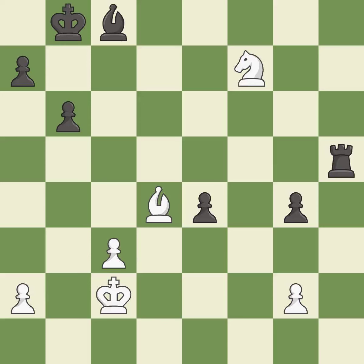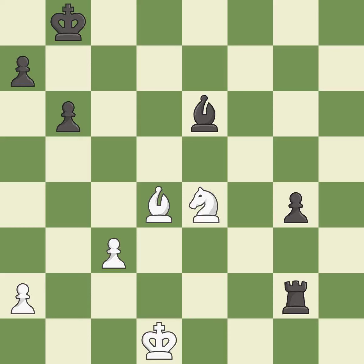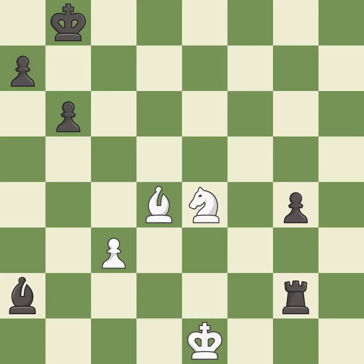This moves the knight to safety — it is excellent. This moves the knight to safety — it is excellent. A solid choice — it is excellent. After all captures, this is an equal trade — it is excellent. That pawn was free for the taking — it is best. This evades the check from the rook — it is excellent. That was a free pawn — it is good. A very strong play — it is excellent. This moves the bishop to a better location, allowing it to control more squares — it is best.